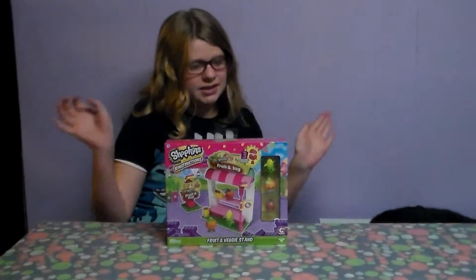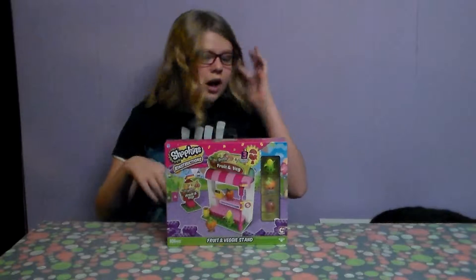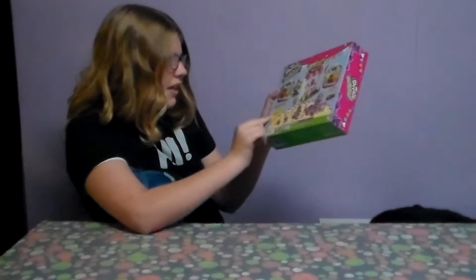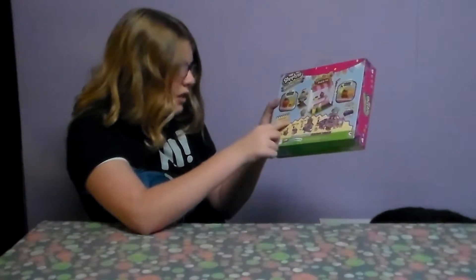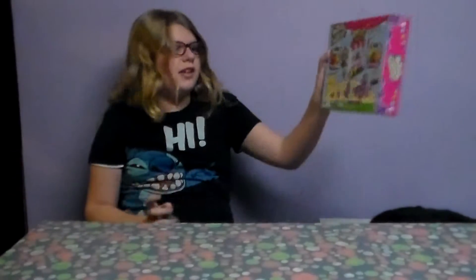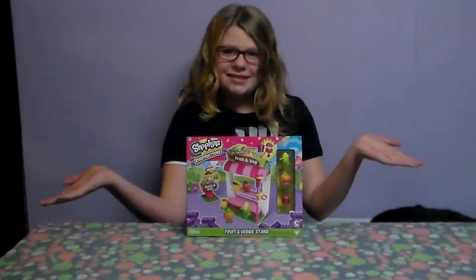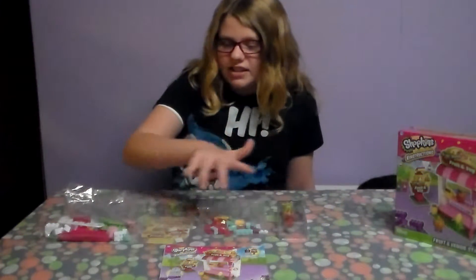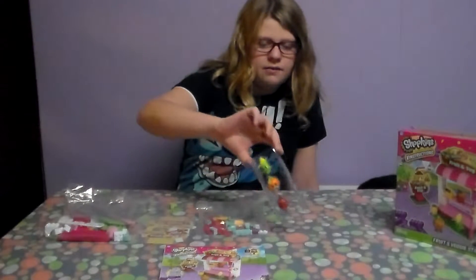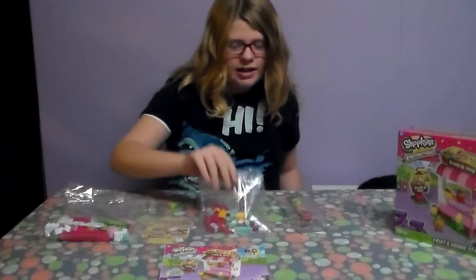So here is the box. Right here it says contents: a fruit and veggie stand and three buildable Shopkins figures - so we already know that! Let's get to building it. Here's all the stuff that was in the box: here are the little Shopkin figures you've seen before, super cute.